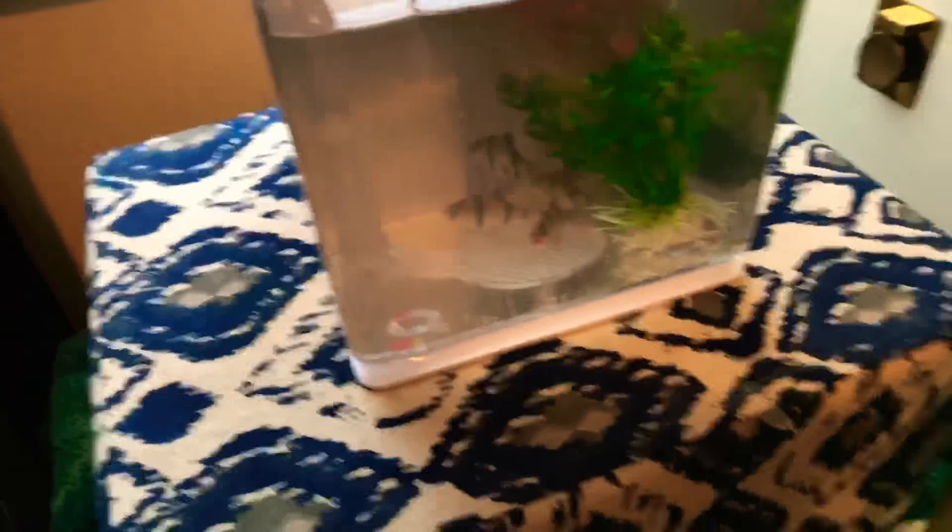I moved my tiger barb into this aquarium. I don't know if it's too big or too small — got2lovefish, please tell me if it's too big or too small.